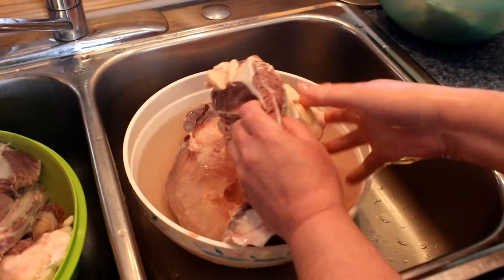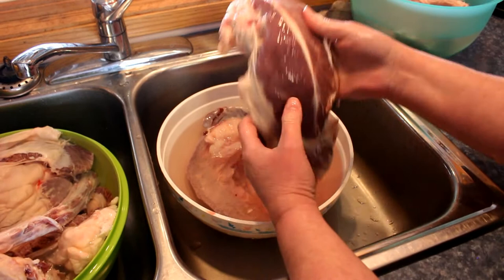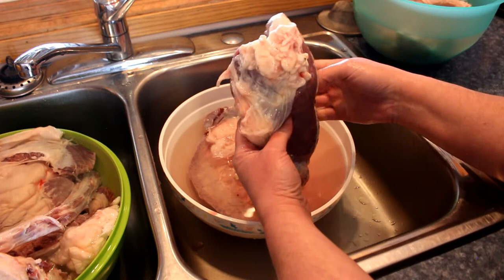This is the hanging tenderloin. That's good, eh? Yeah, this is nice. This is something I actually put in a slow cooker. It kind of just all gets thrown in with the skirt steak and stuff and then we go from there.